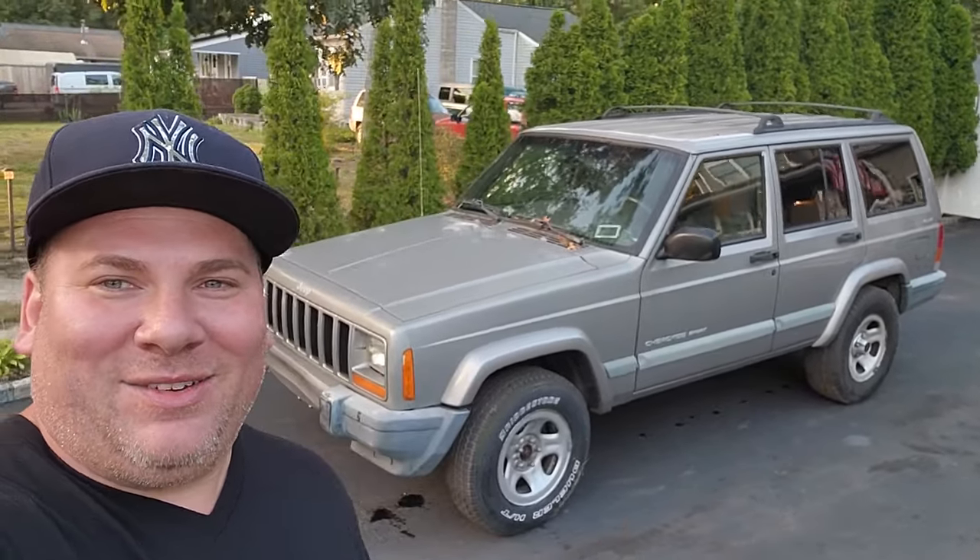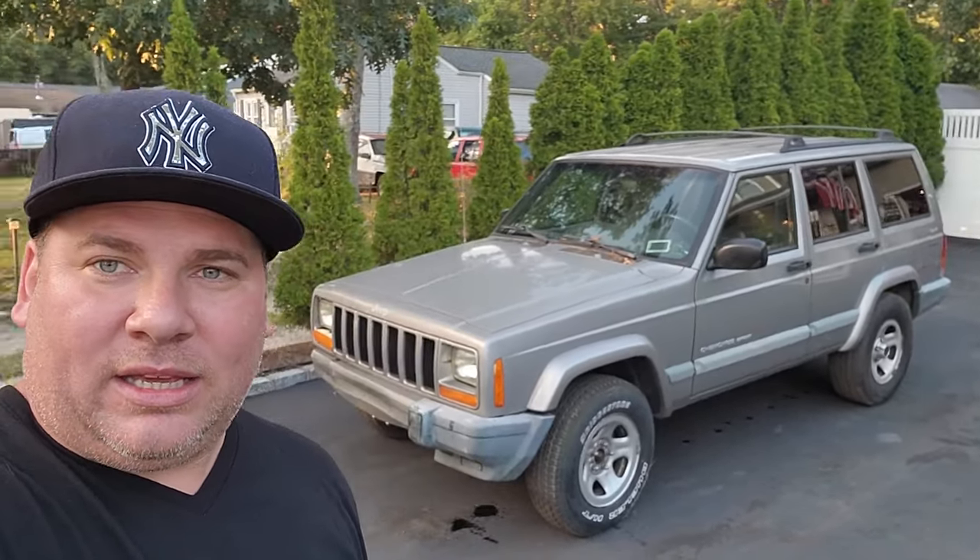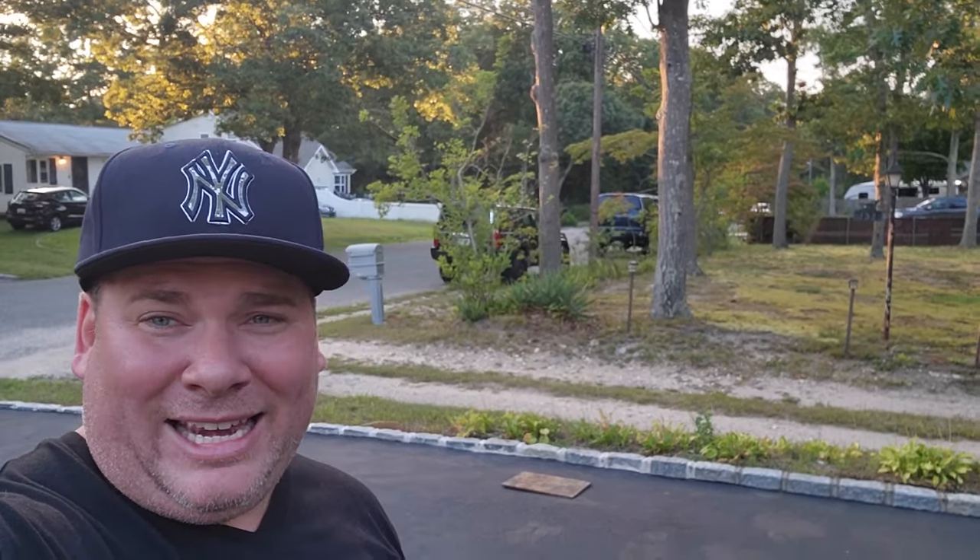Alright guys, there we have it — the start of another XJ restoration project. If you want to see the last one we did, go check out the Resurrect J. We got another one coming at you. Gonna get this thing going this week. Also, where is the commander? I had a whole interior swap just completed on YouTube, still editing — it's going to take a while because it's such a long process. Stay tuned for the commander — I'll give a good walk around when it's done. Commander video coming soon.